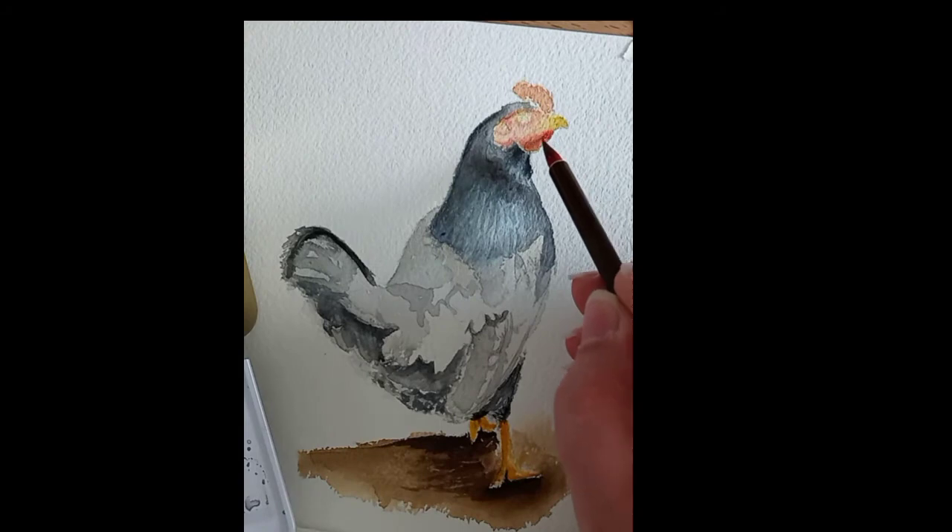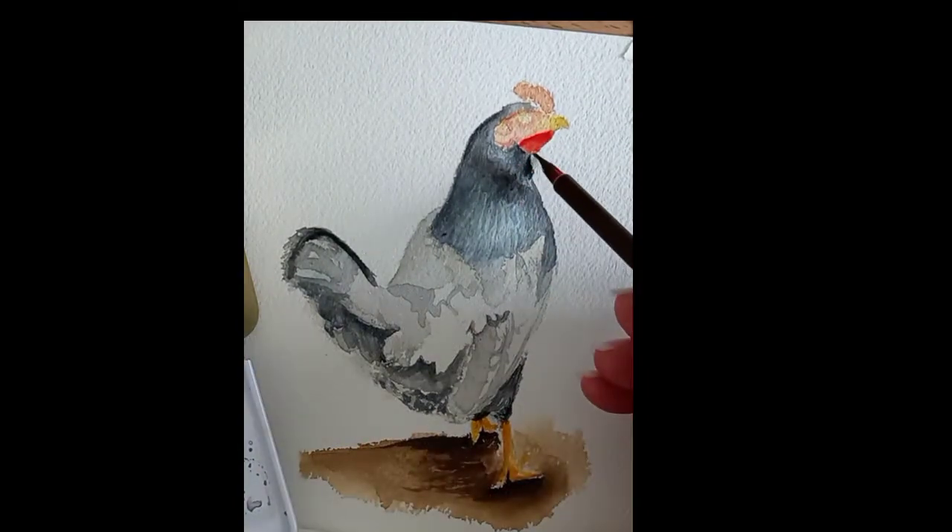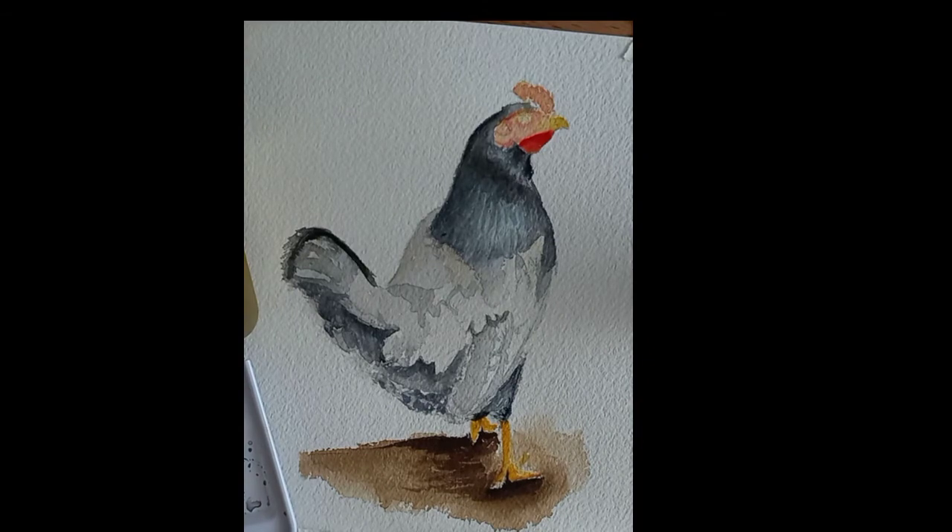Now that the chicken head is dry, I start doing other layers with deep red tones and begin defining more of the details of the chicken head.